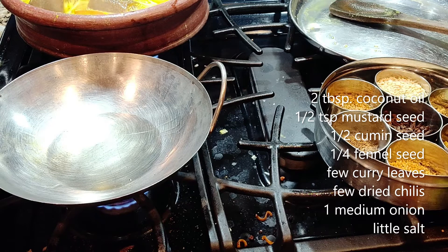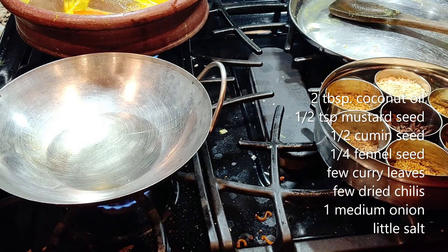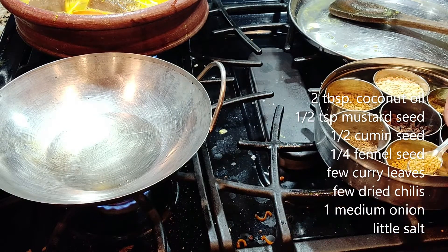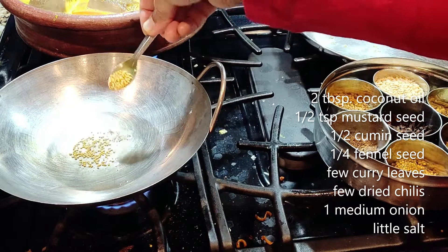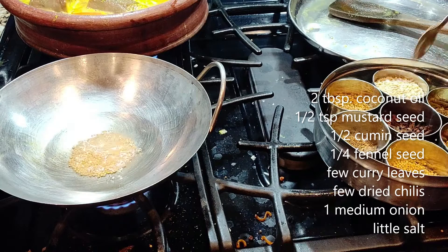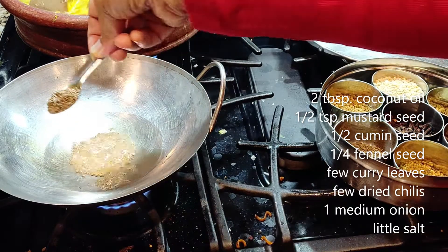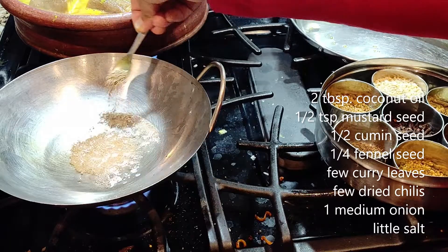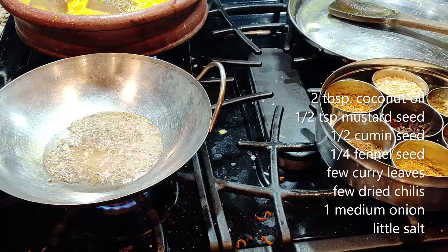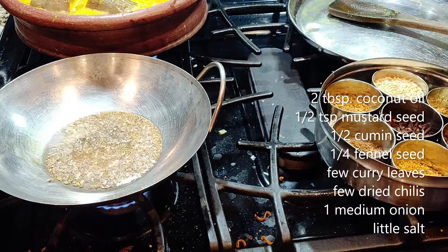Once the oil gets hot you may see some smoke, then start putting in the spices. First the mustard — I'm using yellow mustard — then drop in the cumin around the mustard, then the fennel.